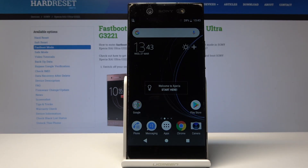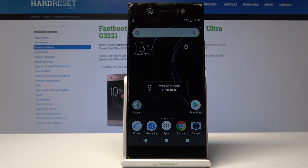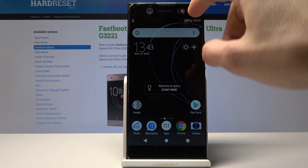Welcome. In front of me is a Sony Xperia XA1 Ultra and I'll show you how to set up a portable hotspot.